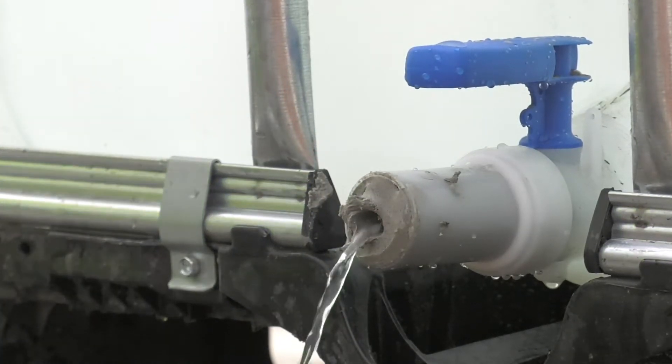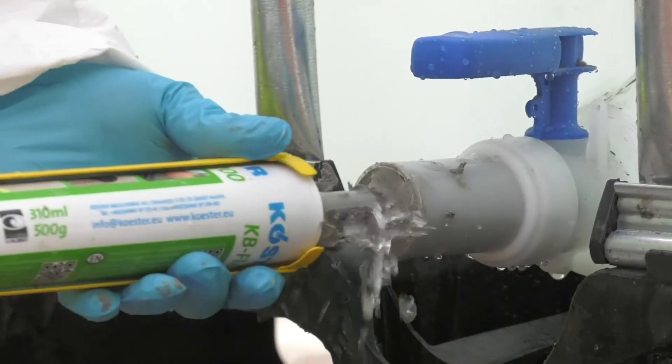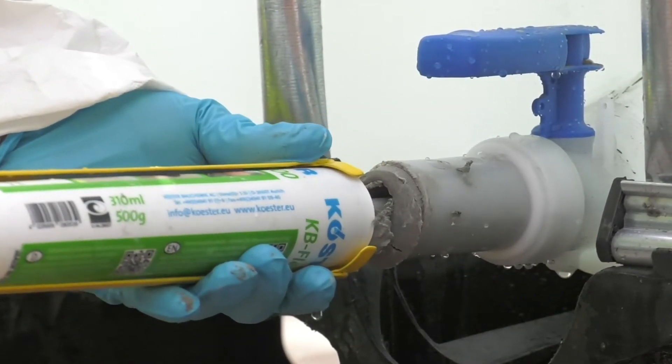As the KB Flex 200 never hardens, it is possible to remove or replace cables, then reseal with a little more material.